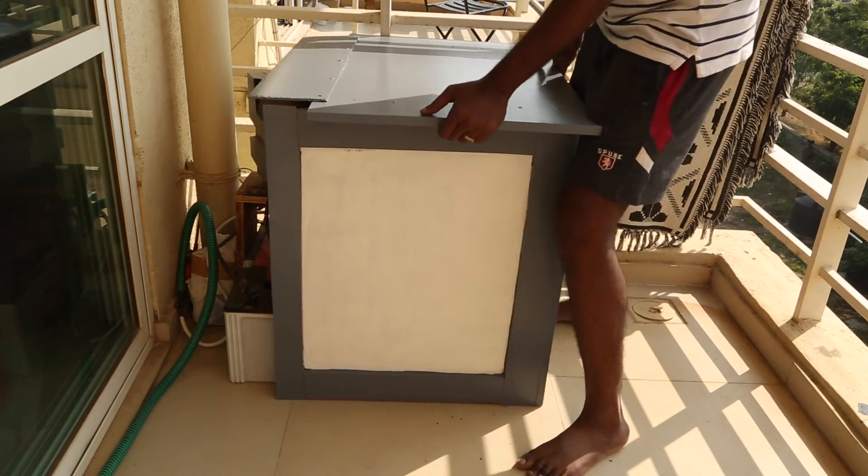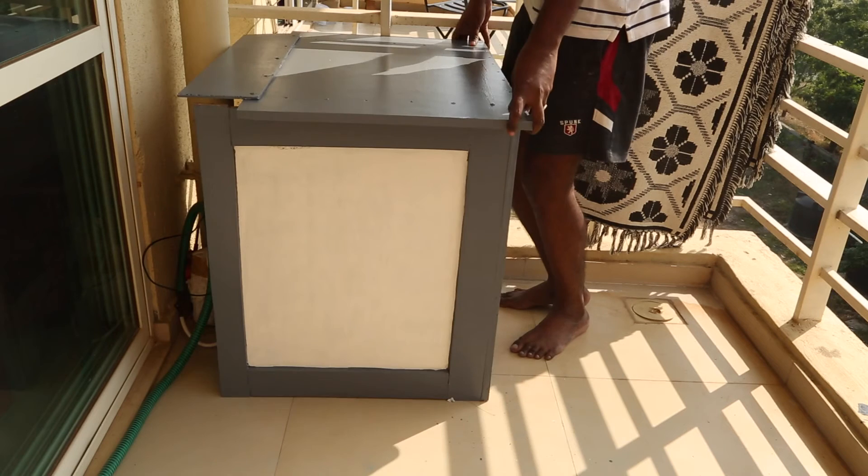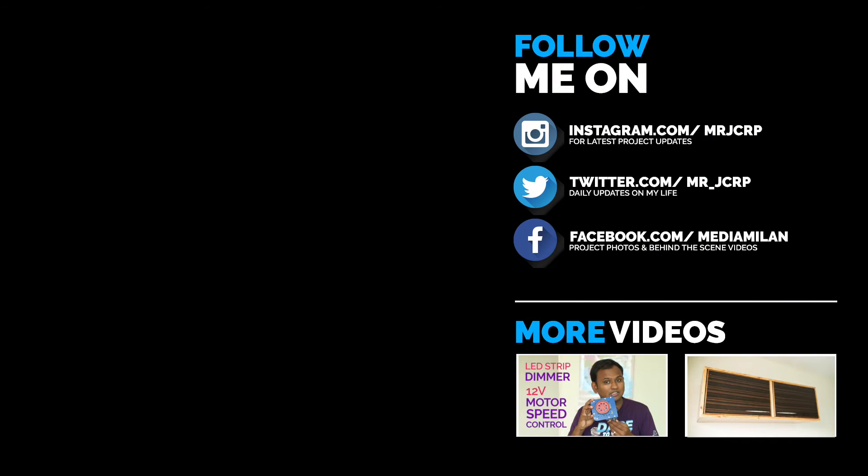Time to push the box on top of the UPS. Please follow me on Instagram to see my next projects and like me on Facebook to see more project photos. Here are some more videos that might interest you. Thank you for watching and happy learning.